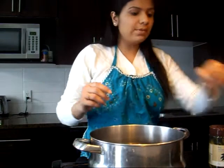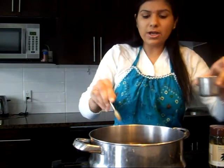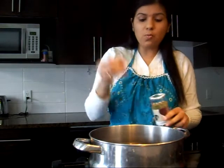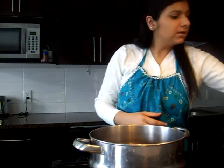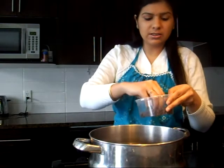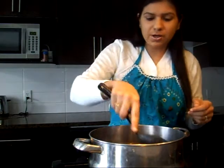I have hot oil in my pan and I am going to add cumin seeds, 1 teaspoon. Along with cumin seeds we will add 1 bay leaf called tejpata and 3-4 garlic cloves, and we will let everything splutter.